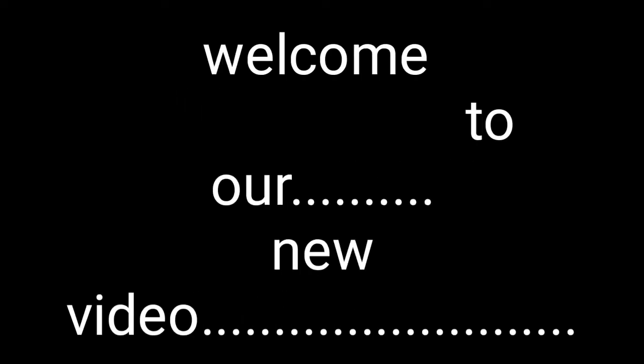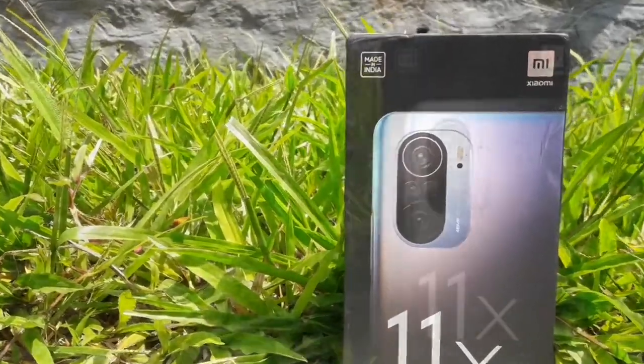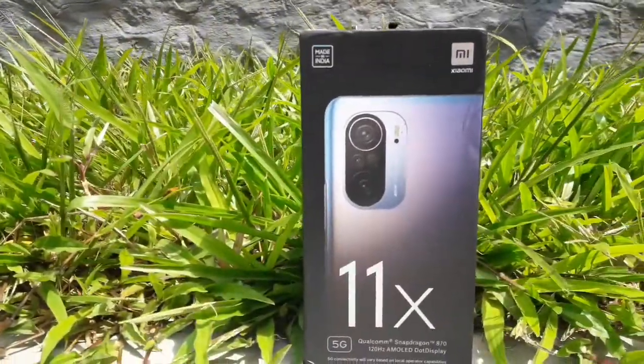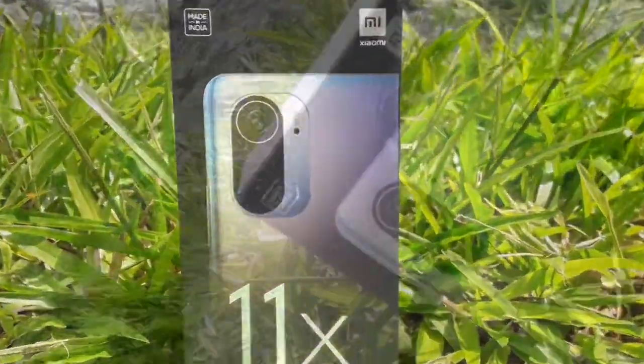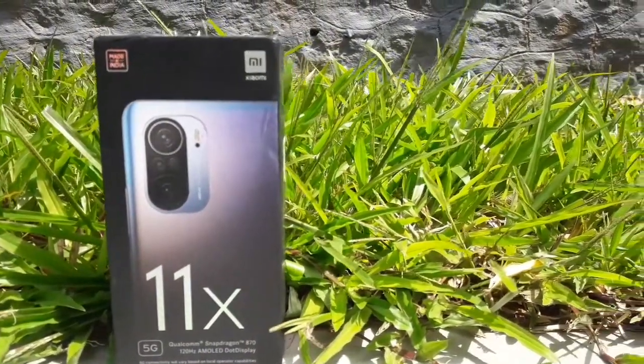Hello friends, welcome to our new video. So friends, we are going to make an unboxing video. Today we are going to show you the latest series in the Mi 11 series.